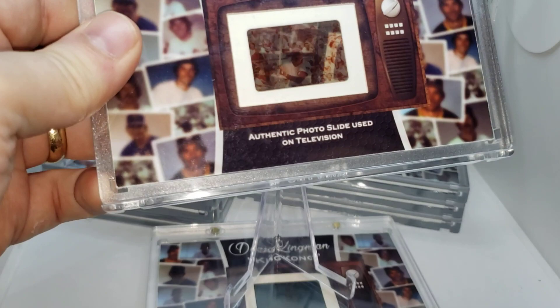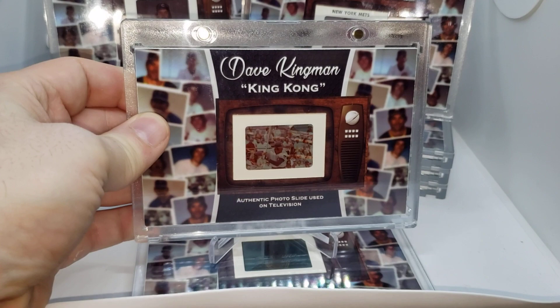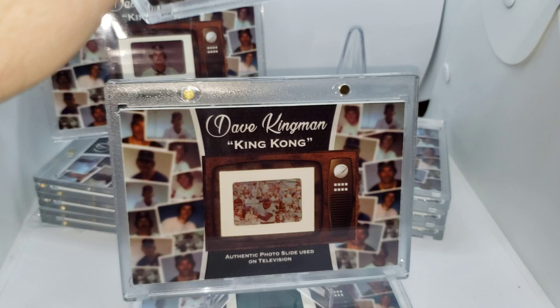I'll give you an example here. Here's what this one looks like. I took the pictures of the slides used and kind of put them on the side there. Really neat pieces — they're actually used. And you can see straight through them there, which is a neat little effect, I think.